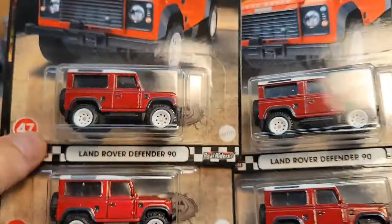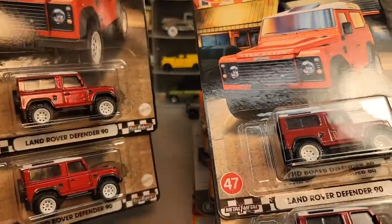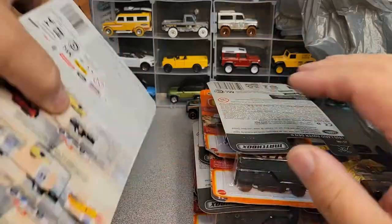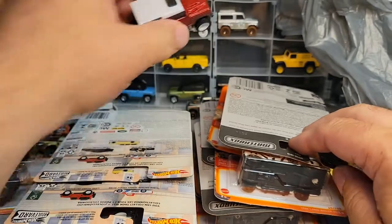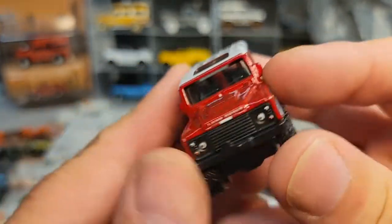We'll have fun. Do I have one of these out of the case yet? I opened one of them — there it is. Yeah, we'll have to do some more with that. That is such a nice truck. We're gonna reach in here and look at that — that is such a nice truck. I really like that.